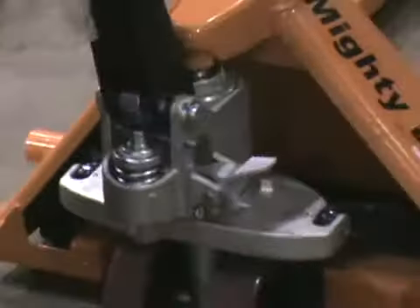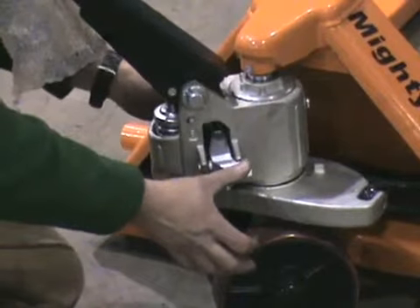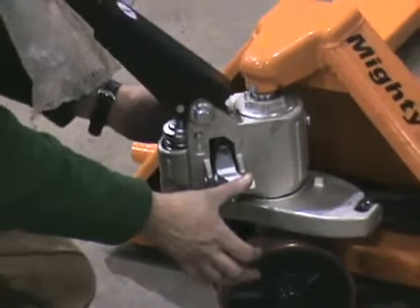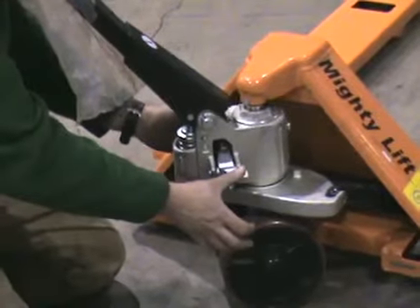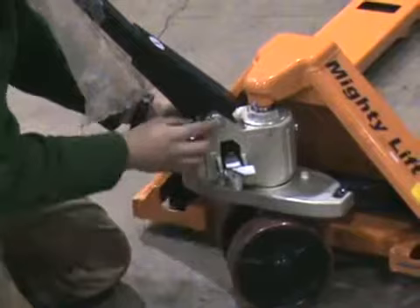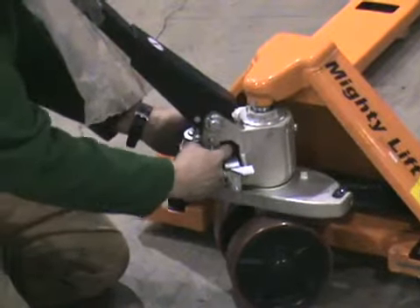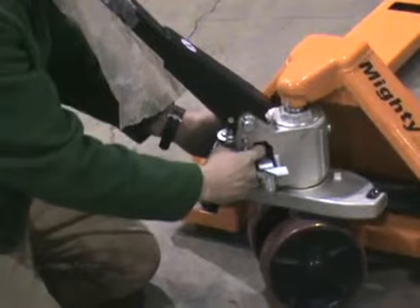With the handle resting on your shoulder still, you can push your thumb down on the brake release, and with your other hand, you can slide the chain right in between those prongs. You can release this and it's fixed. I would recommend finger tightening the bolt to the top of the prongs.